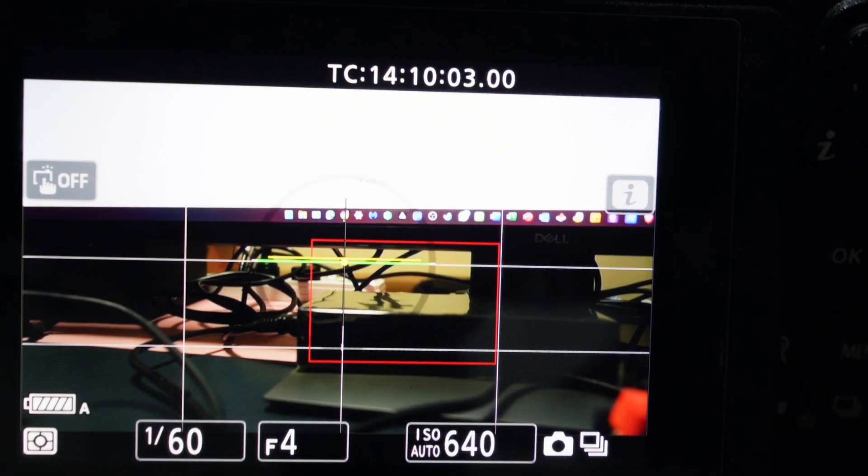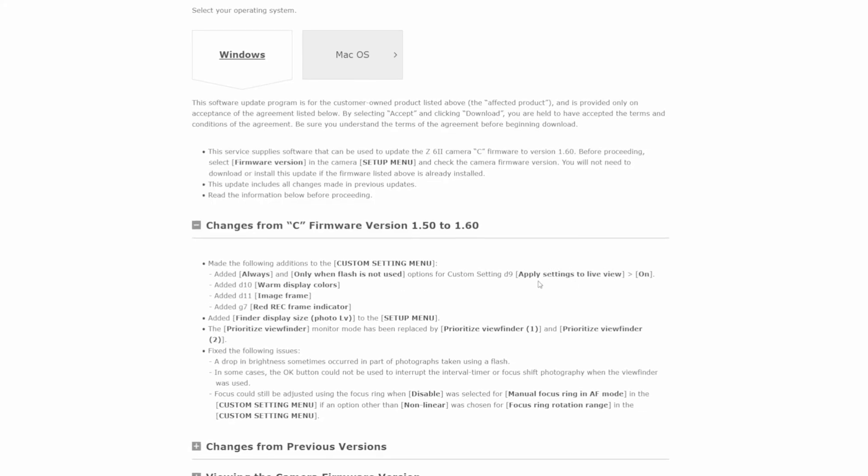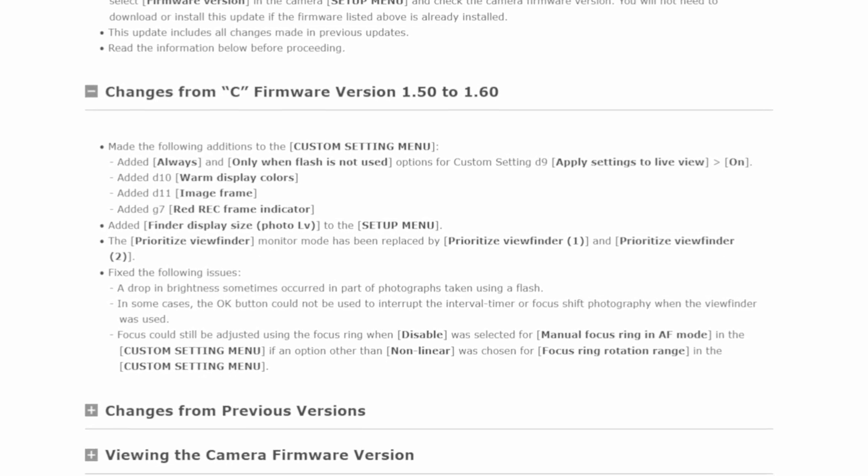We also have the timecode display — I have it enabled, though most people don't use it. Good to have it if you need it. This firmware also fixes a drop in brightness that sometimes occurred in part of photographs taken using flash. In some cases the OK button could not be used to interrupt the interval timer or focus shift photography when the viewfinder was used. I never knew the Z6 II could do focus shift photography, and I had issues with interval timer shooting where clicking OK didn't always work.